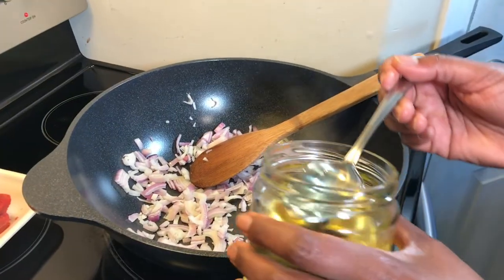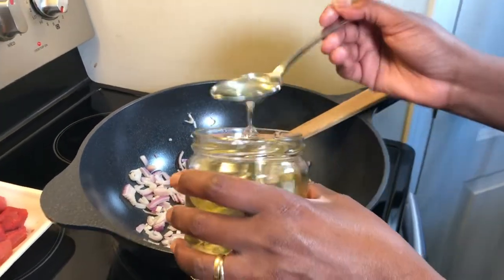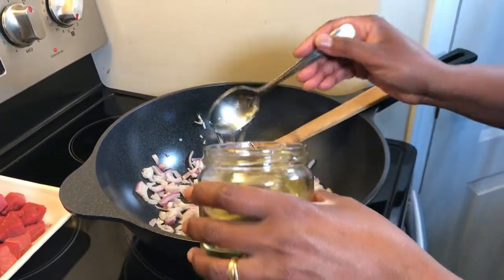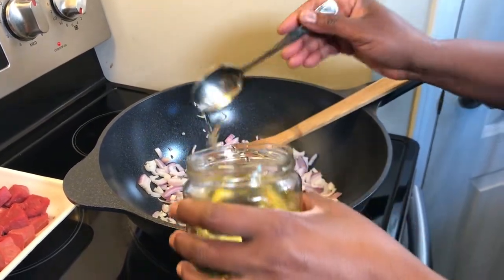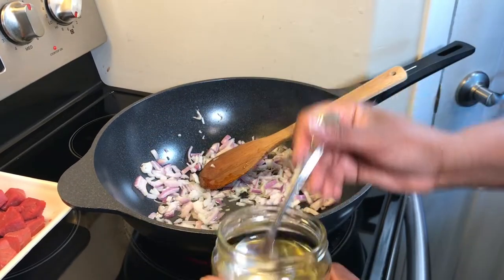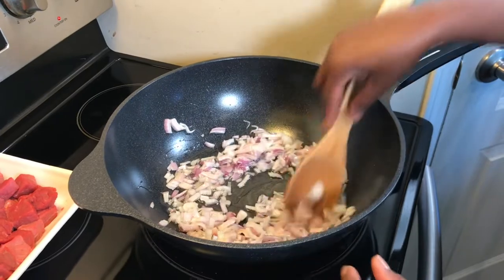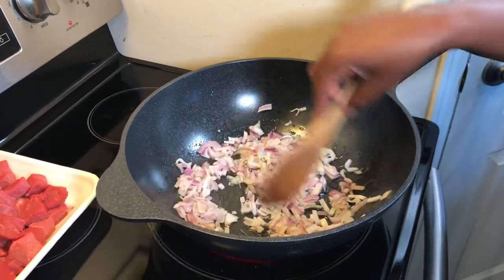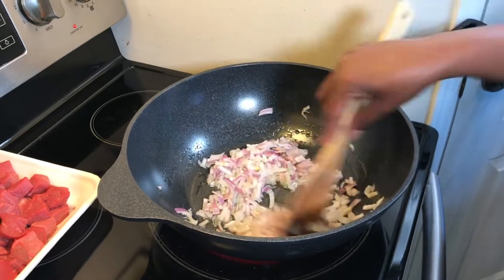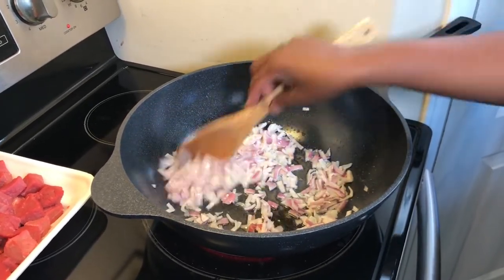Now I'm going to add oil — about a third cup, which is six tablespoons. If you like more oil on your food you can add more, but this is enough for me to cook my onions. I will continue cooking the onions until they turn a little bit brown, not completely, and then add the beef.